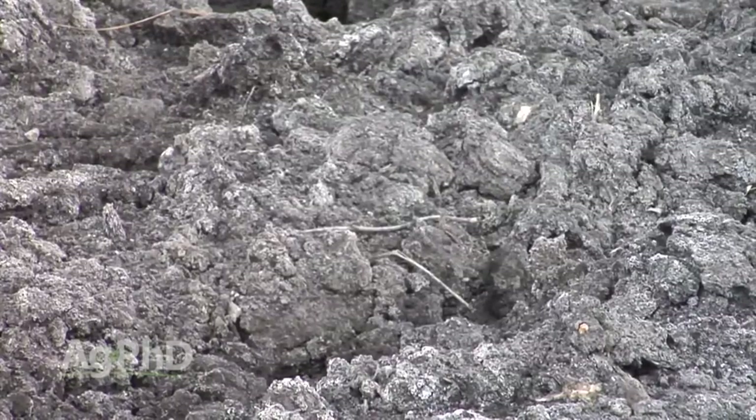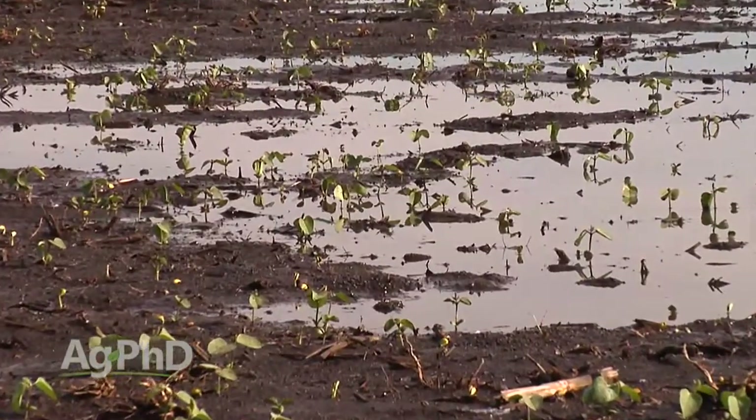We've got to start with the root cause of the problem. The whole cause of this issue was poor drainage.